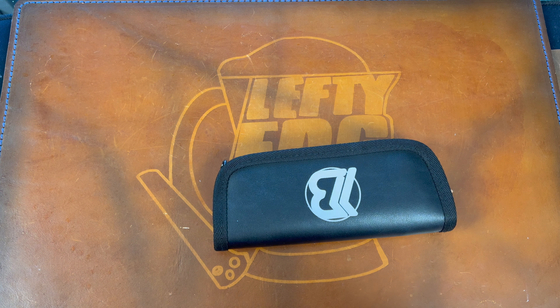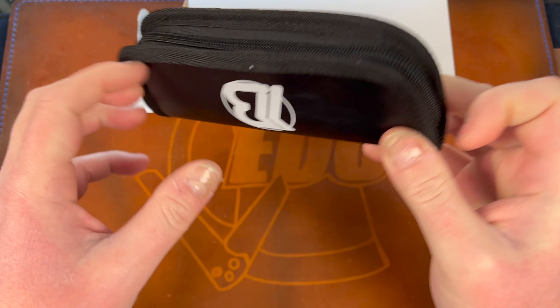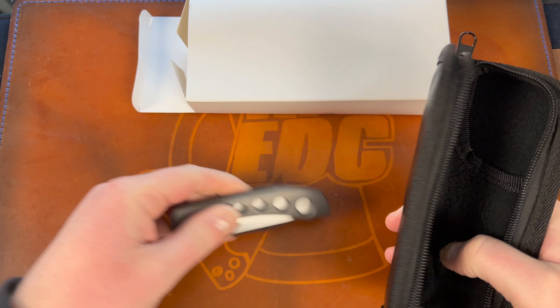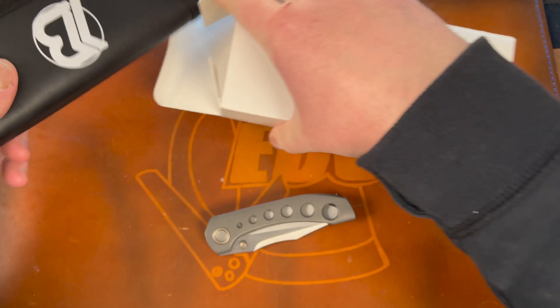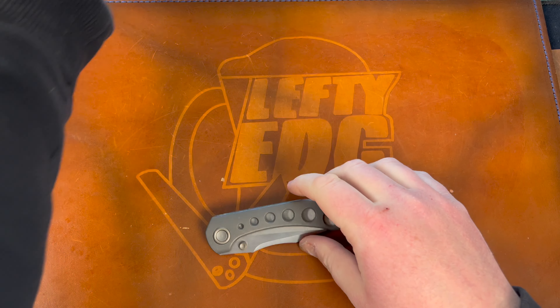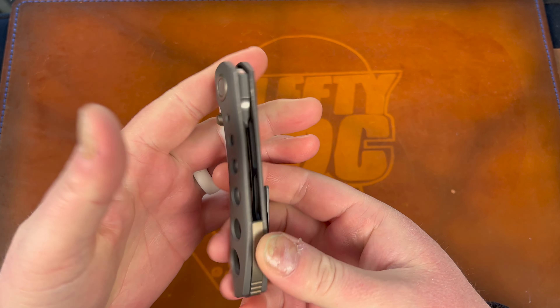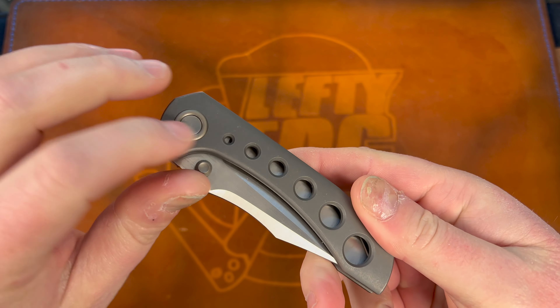You get a cool Brian Brown pouch with faux leather on it, and a knife apparently. No cloth or anything, but I care less about that really.